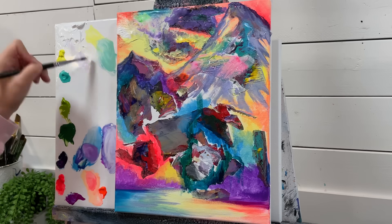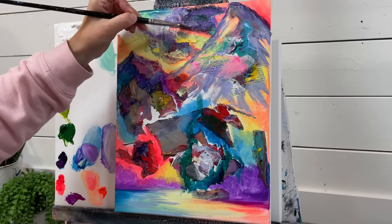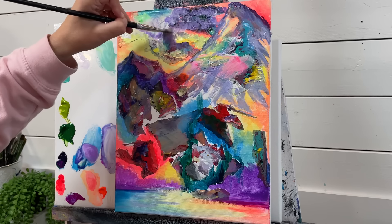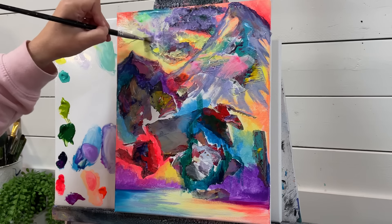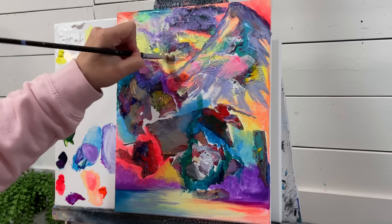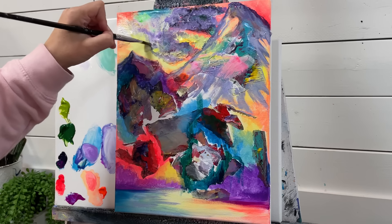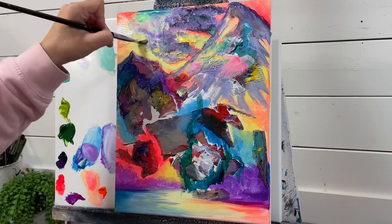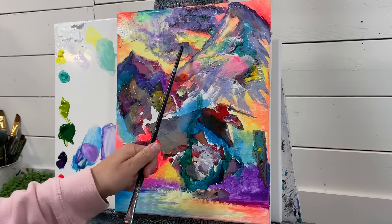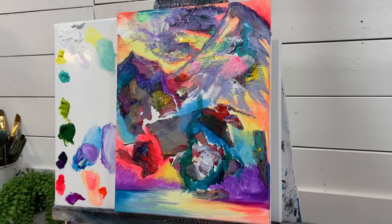A little bit more white again. I'm just gently whispering up using the side of my brush and adding these little half circles. The colors that we have underneath what I'm painting over are very important for creating the finished color and outcome. Like the red, this teal turquoise color — all of it helps to create the final piece.